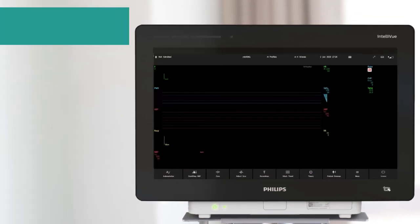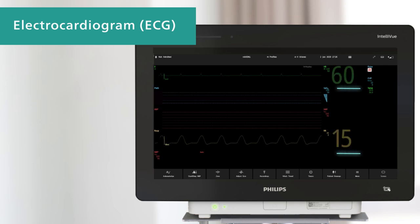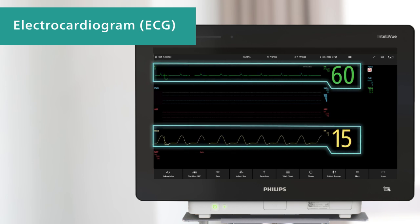Let's start with the electrocardiogram, or ECG, which measures the electrical activity of the heart and can also measure the respiratory rate. The monitor displays the ECG waveform, heart rate numeric, and other information from the ECG.